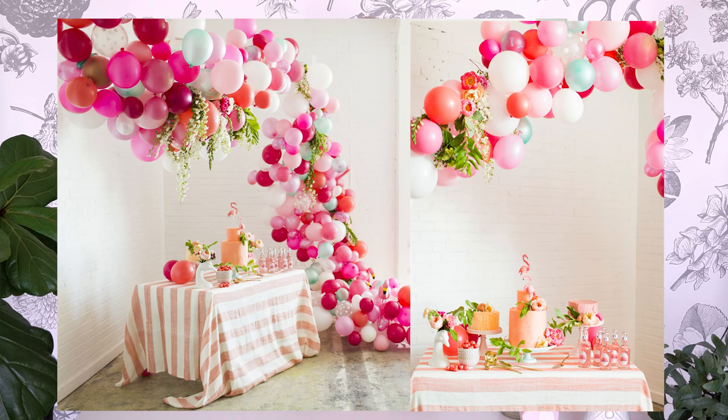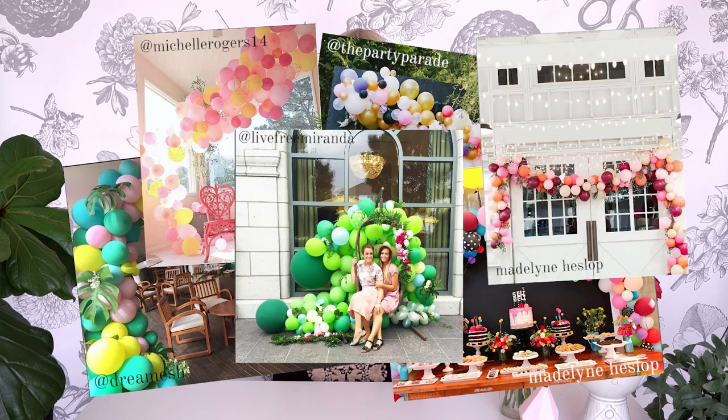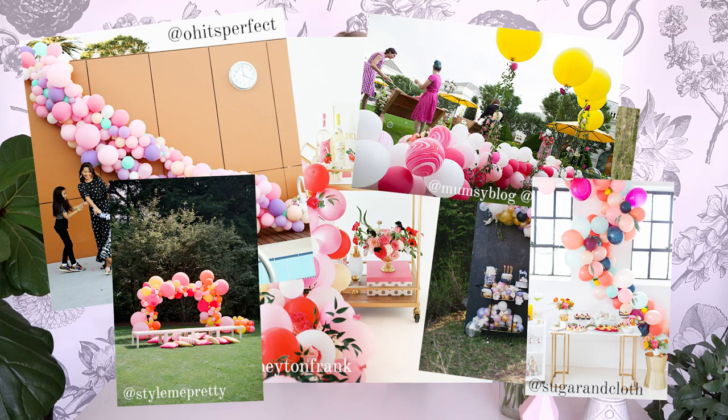Hey guys, this video is two years in the making. We made the infamous Lars balloon arch and you loved it. It is by far the most well-viewed 'The House That Lars Built' post of all time. You make it for your bridal showers, your baby showers, your birthday parties. Thank you for sharing it to our hashtag Lars Makes.